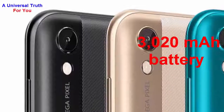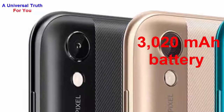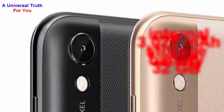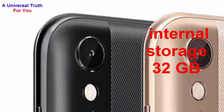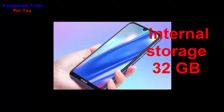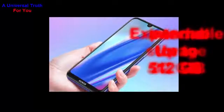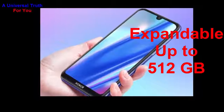Now let's go for its storage and connectivity features. The Honor Play 3e smartphone houses an internal storage of 32GB that can be good for the users to keep various files and data. There is an expandable memory slot that supports up to a massive 512GB with the help of a memory card.